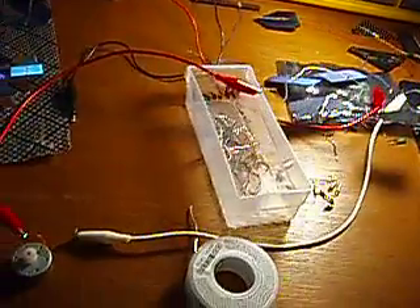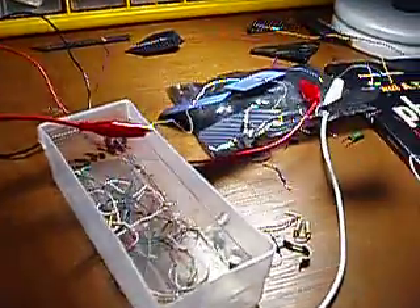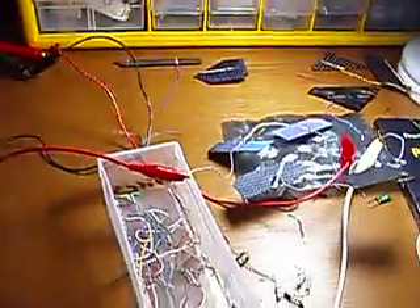What we have here is a motor being driven by these photovoltaic panels, and they're being shined upon by a lamp.